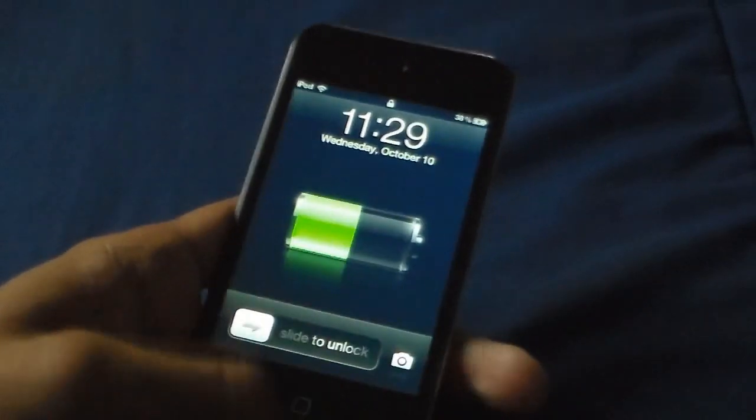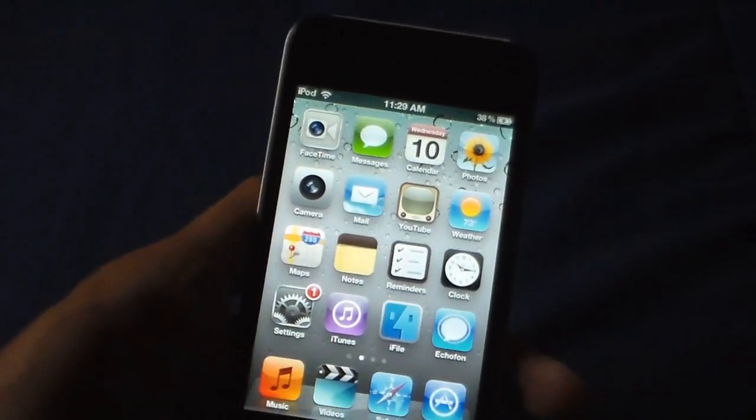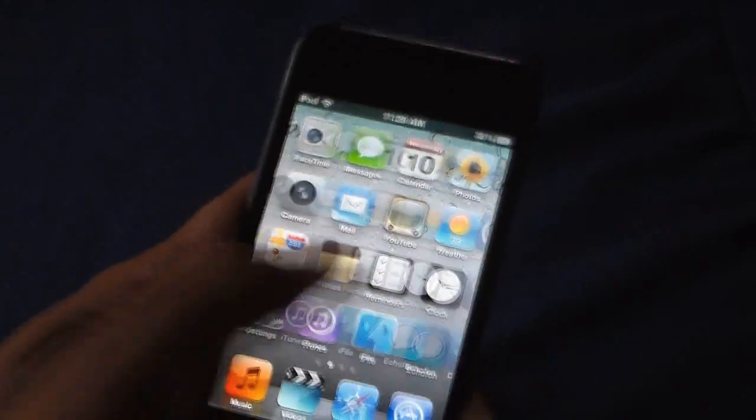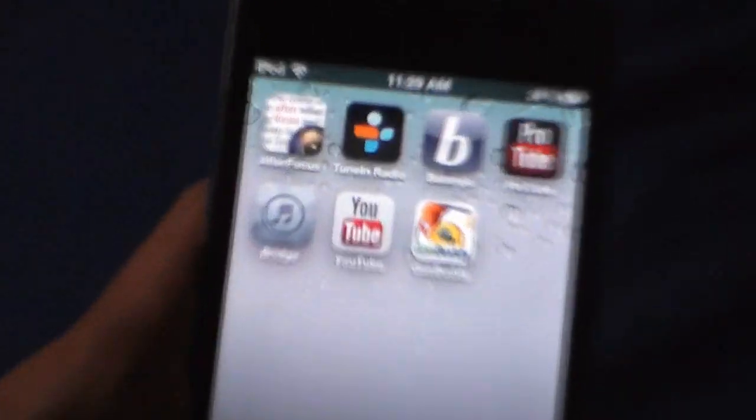Hey YouTube, today I have another review — this time on ProTube 2. I have a review on the first one, but ProTube 2 is way better. It's an add-on for the YouTube app.